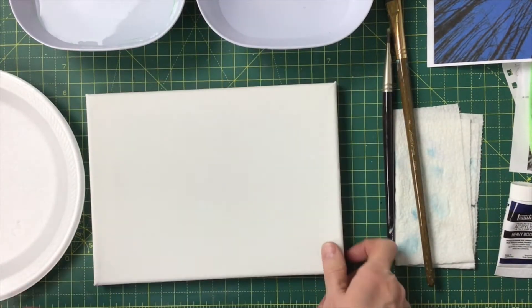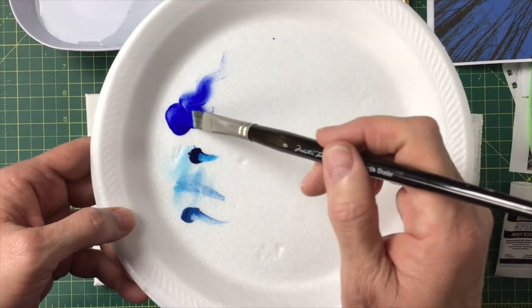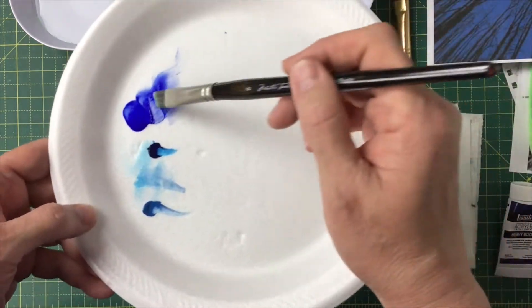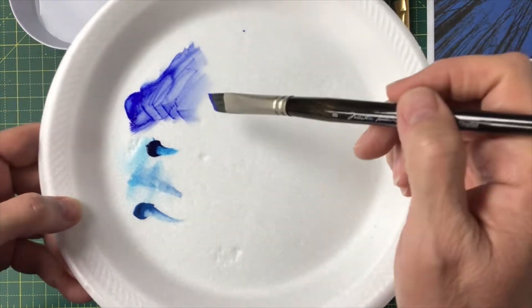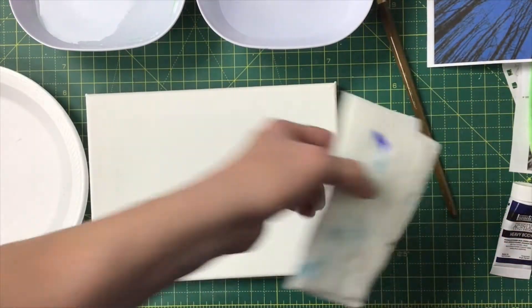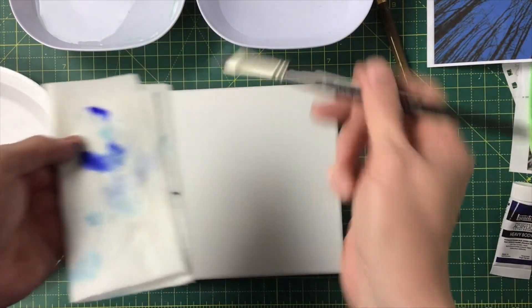We start with a white canvas, so you need to pick your blues. This is ultramarine blue and it's got a little bit of a purplish tint to it. It's starting to dry out, but the color you choose is going to set the tone for the piece. Here it is wet on my towel — see how it's kind of a purplish tone.